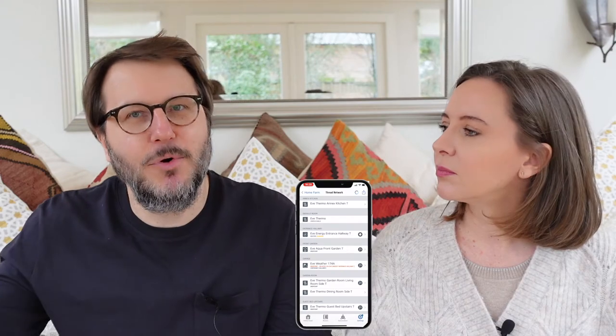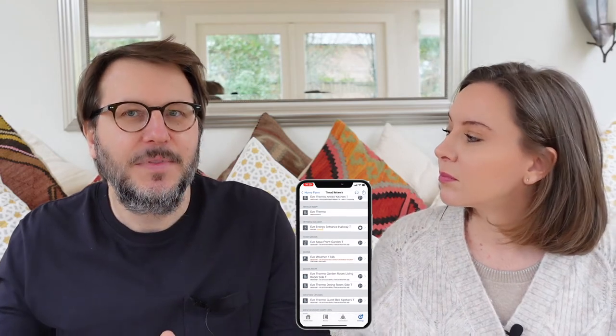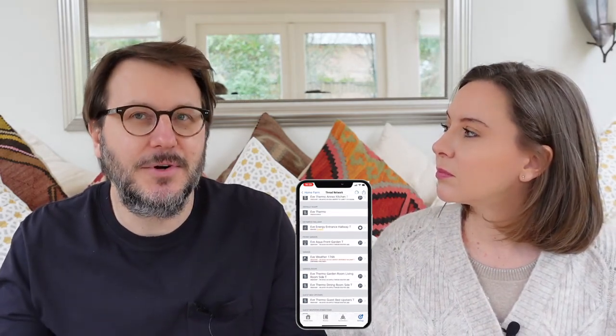You often see descriptions when you read about Thread that it's a self-healing network, and it really does function like that. When we installed the first couple of devices around the house — I think they're called nodes, there's a whole vocabulary to this — you'd see that initially one would come up saying it can't gain access to the Thread network, and that throws up a little red triangle saying it's connecting via Bluetooth. As soon as we started putting more devices around the house — more smart plugs, more TRVs, the Eve Weathers — this network started to grow and become stronger and stronger.